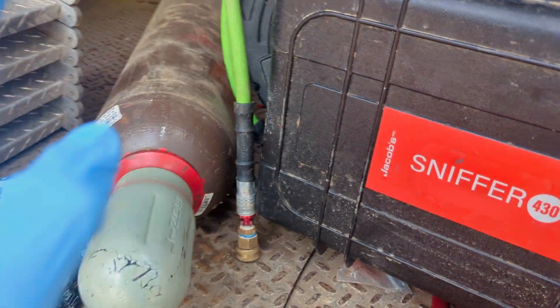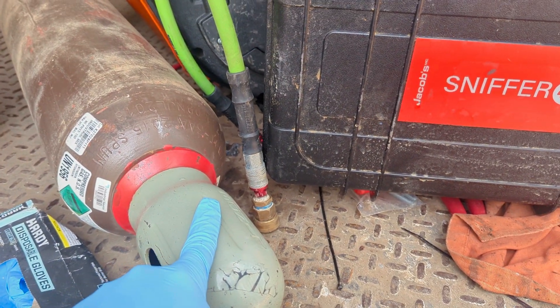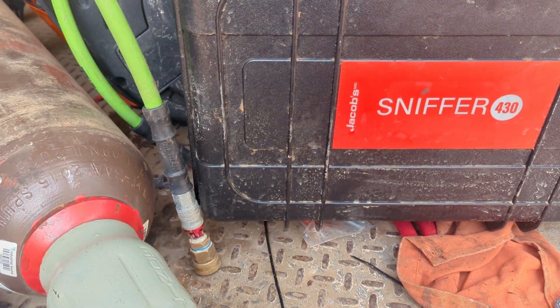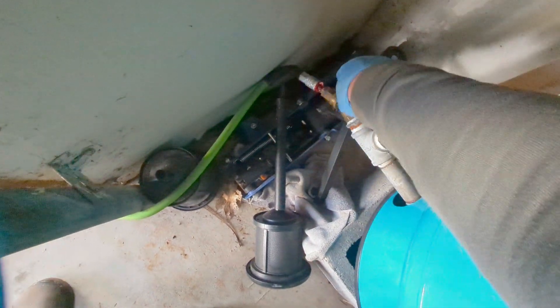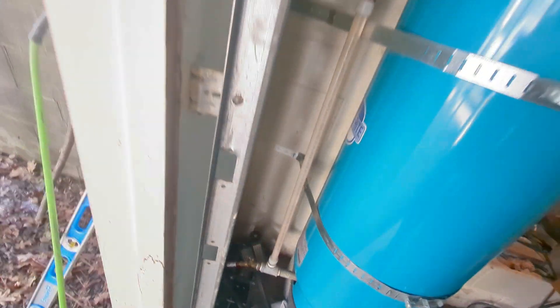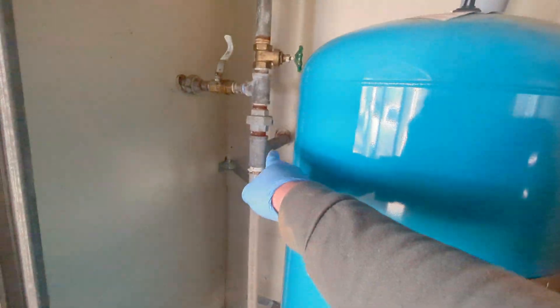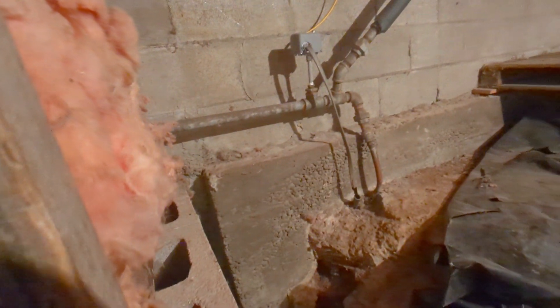I'm going to hook up the Jacobs and the air. Let me get this onto the hose bib in the garage. It's a huge leak so hopefully we'll get it quick. We got our tank here, it's going to go in through this. Put the hydrogen in there — should purge through this tee and should go out through there. Should be fine.